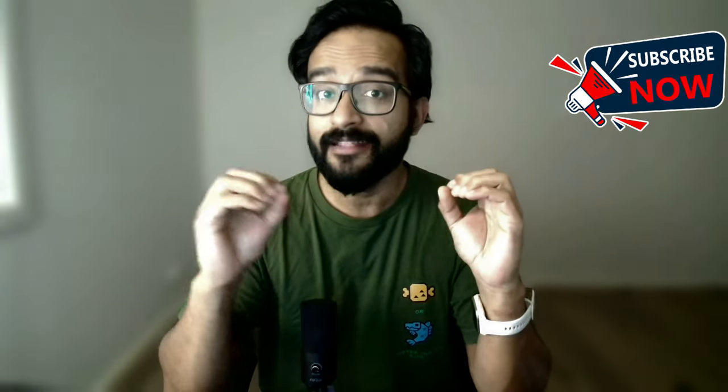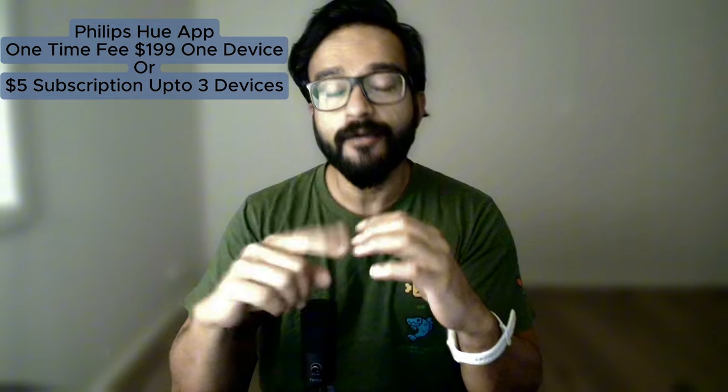But it gets even better, and this is something I haven't heard many people talking about. On top of the $200 app price, there is also a subscription option. Unlike the app, which is fixed to one TV, the subscription lets you have three TVs or three devices compatible with the Philips Hue Sync app — and the subscription is just $3 USD per month. So with this subscription you can run not one, not two, but three devices, compared to the $199 full price for just one TV. It's a no-brainer.